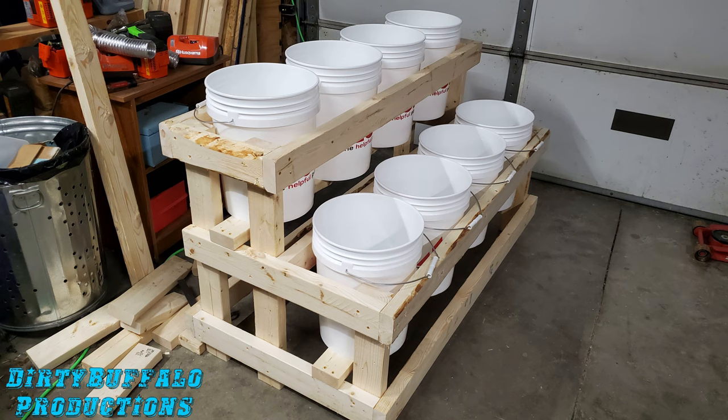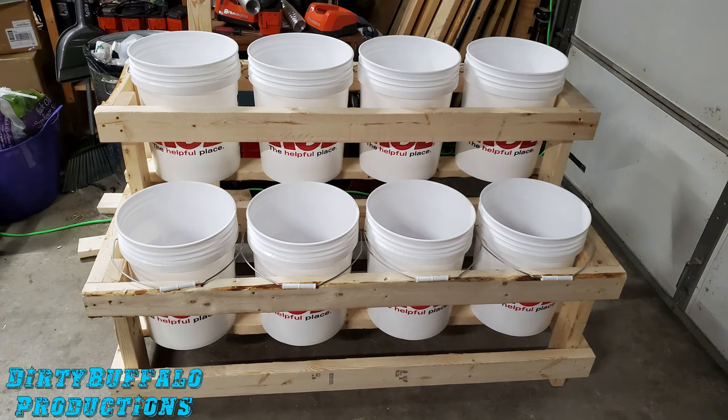A couple of things to mention: number one, we did not use a square. We just lined everything up, eyeballed it, and screwed it together, and on this level cement floor it does not wobble or wiggle at all. If yours isn't completely square, don't get frustrated. You're likely putting it outside where you can level it up, and even indoors you can level it later. The main objective is to have something to grow your plants in, so don't beat yourself up if you're not a carpenter.